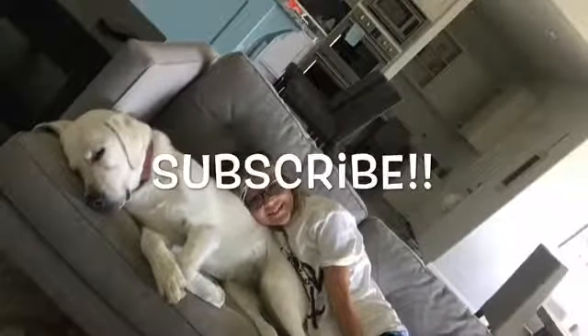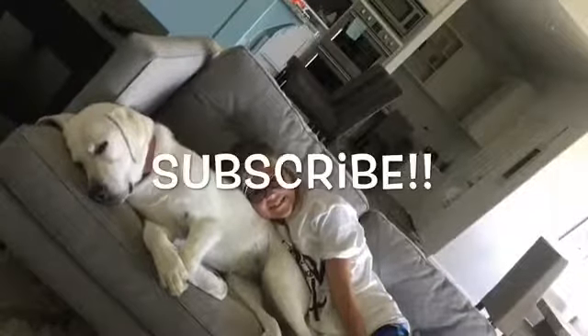Thanks for watching! Make sure you smash that like button and hit the subscribe button. Share this video with all your friends and family. Bye!